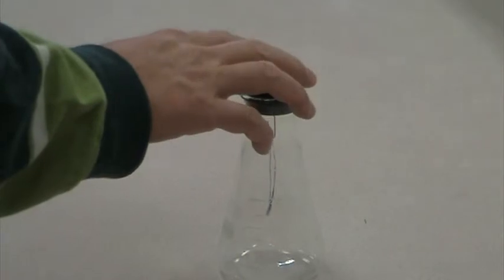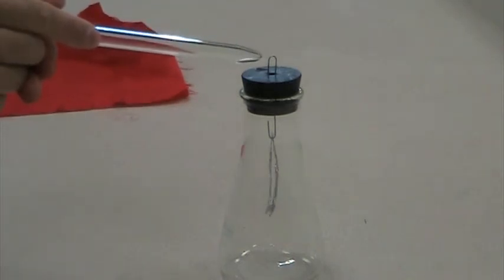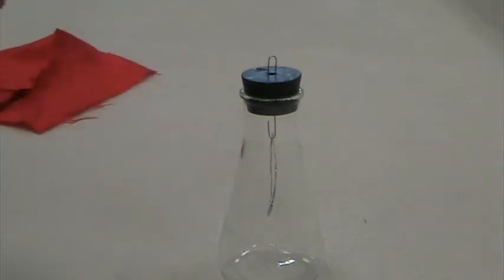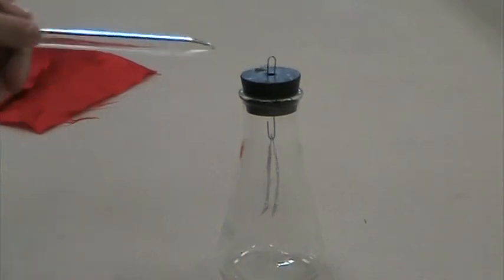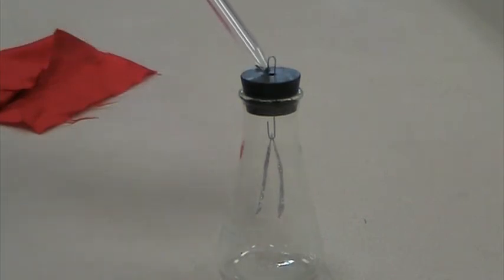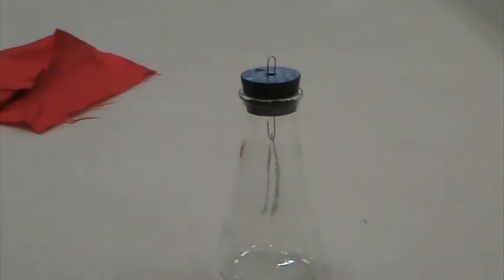Let's use the glass rod and silk. I rub it again and move it close — it's open, but not as wide as before with wool. Move it away, it's closed. Move it close again, it opens; move away, it's closed. That should tell you something compared to glass and wool. I touch it while the rod is close — it's open — and when I let go, it's still slightly open. So even when I'm not touching it, it remains slightly open after moving the rod away.